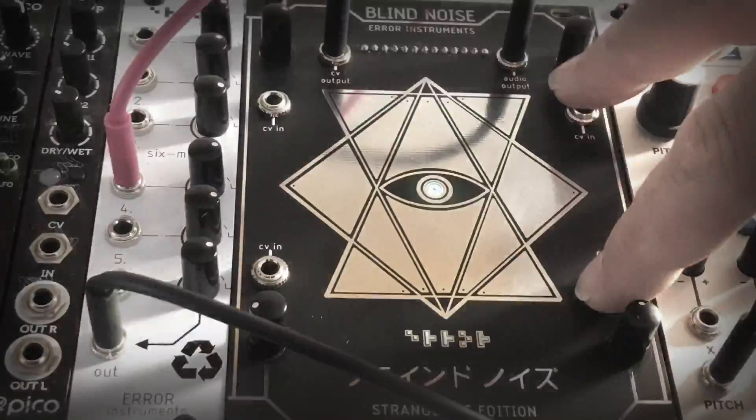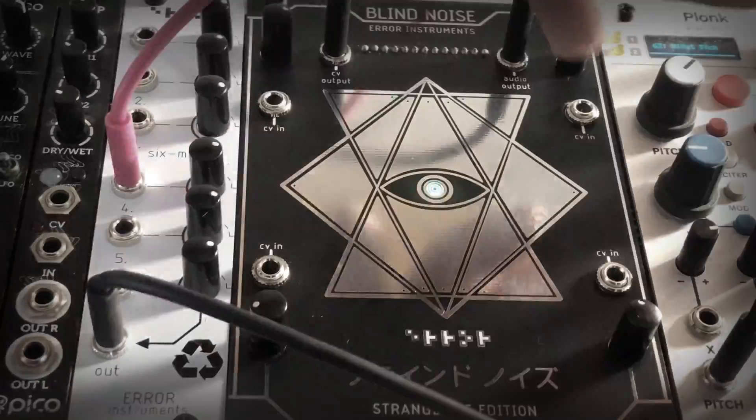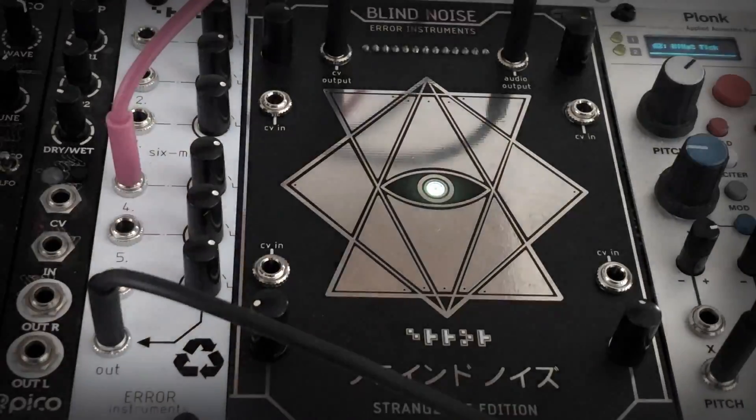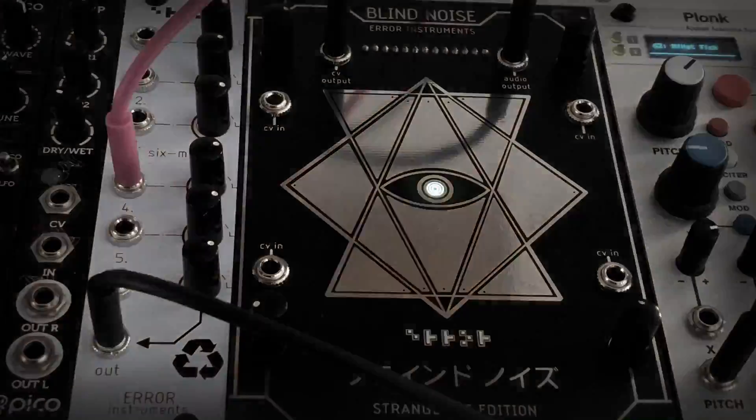It has four CV inputs for all the parameters, and it has two outputs: one control voltage output and one audio output. If you have questions, let me know. Thank you for watching.